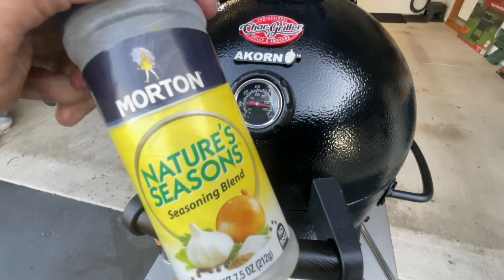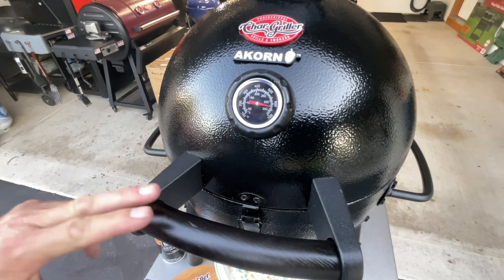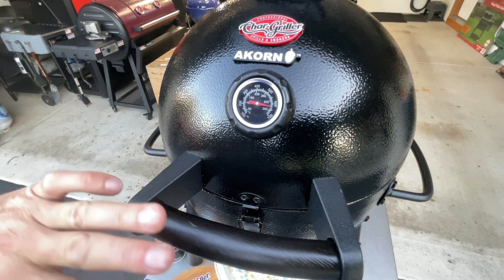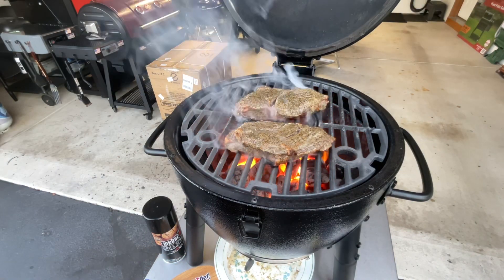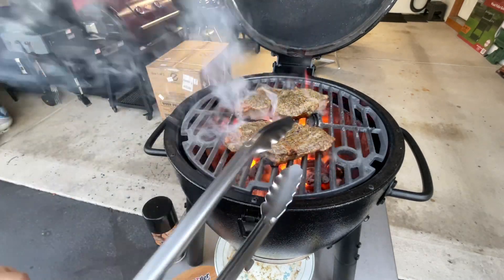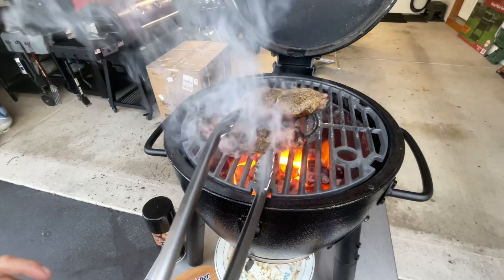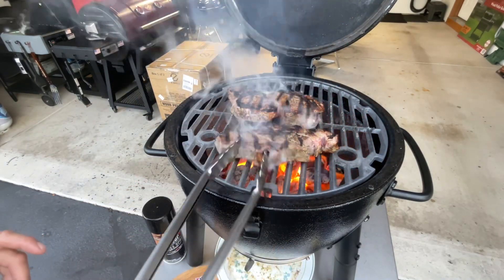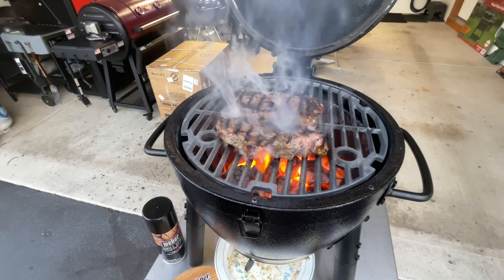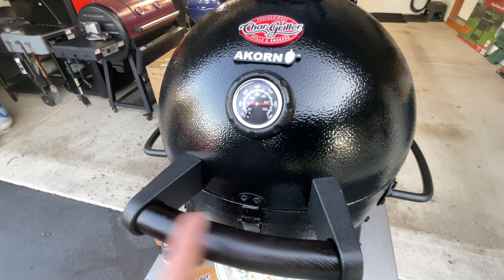We're gonna give them maybe a minute and then flip them. This is the seasoning I use, folks — it's awesome. Typically at one minute you'd give it a quarter turn, but being that it's 650 degrees and I know it's hot hot hot, I'm just going to flip. See that? That's nice. The steaks cool down the cast iron a little bit, so let's go for about two to two and a half minutes.